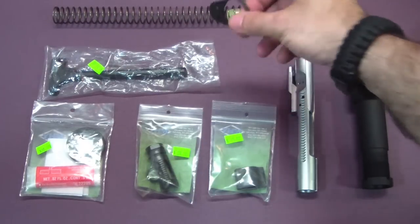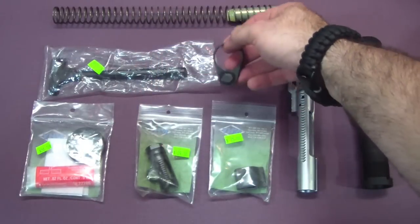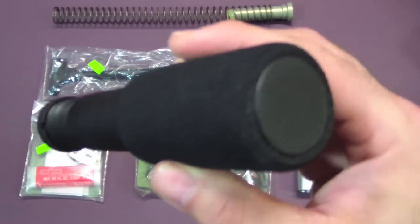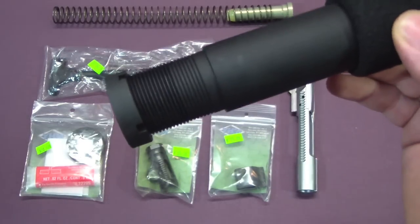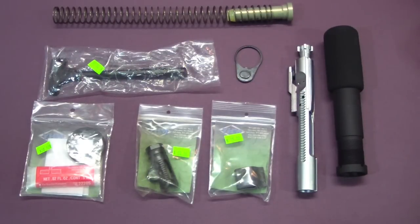I got an extra one of the little end plates for the back end because I have two different buffer tubes. I got this buffer tube which is more of a standard buffer tube — it has the foam covering, which is kind of nice. It uses the traditional attachment method.